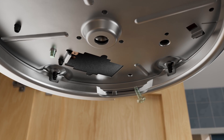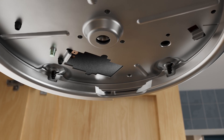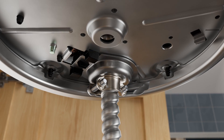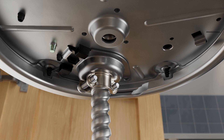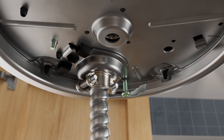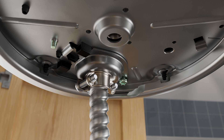Remove the ground screw from the bottom of the disposal. Insert the EasyConnect adapter into the cutout on the bottom of the disposal and slide forward until it is connected and secure. Install and tighten the ground screw through the cover plate and into the bottom of the disposal.